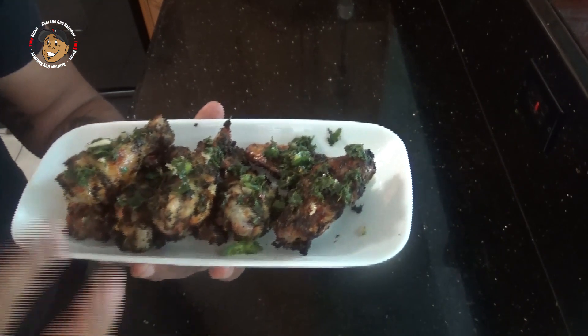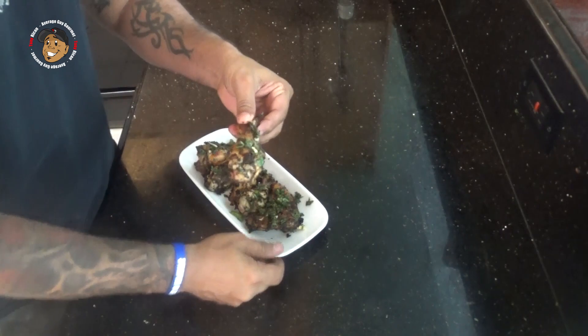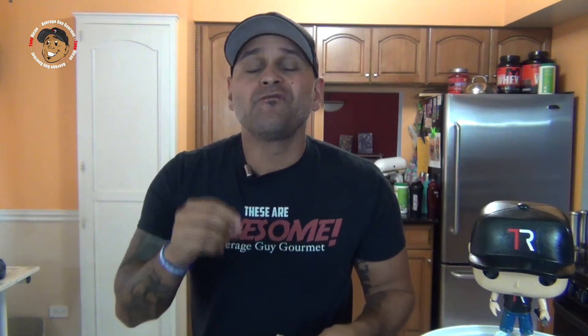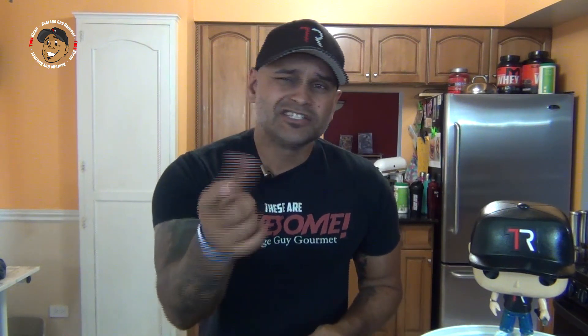But I can't just look at these, I gotta grab one and just dig right in. The flavor in these is so amazing. You guys are gonna love these, so go ahead like, share, comment on the video down below. If you need complete step-by-step printable instructions check out AverageGuyGourmet.com. Give this one a try, subscribe to my channel, check out my Patreon, and we'll see you guys next time.